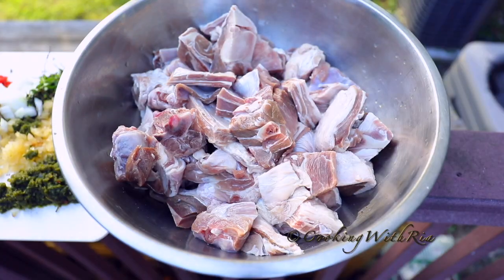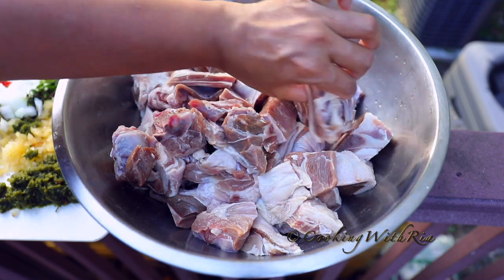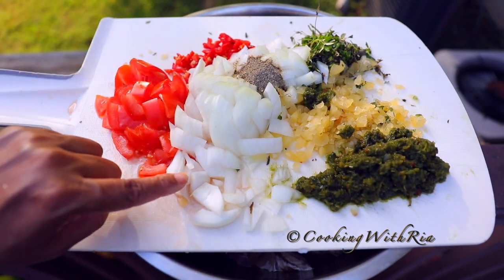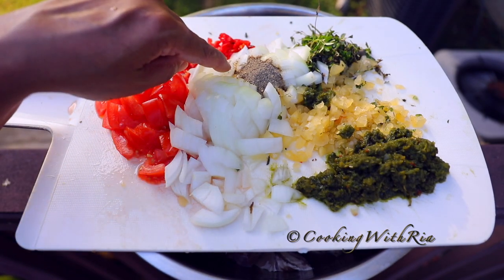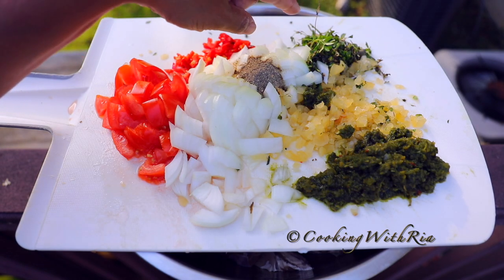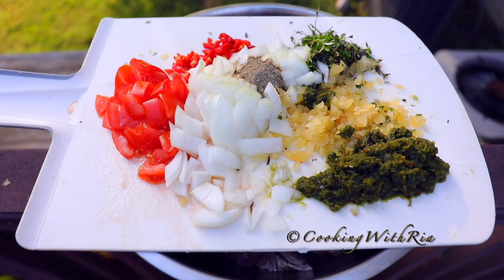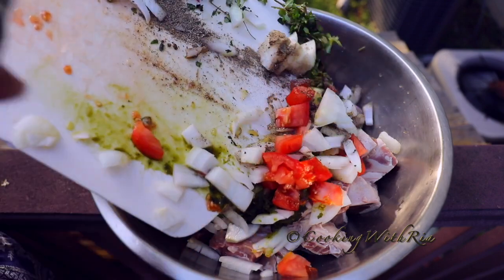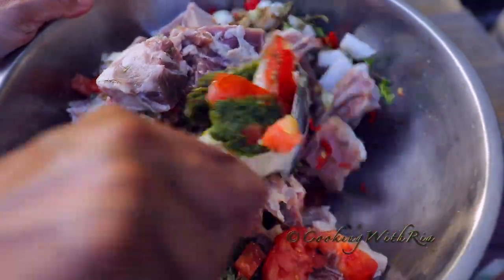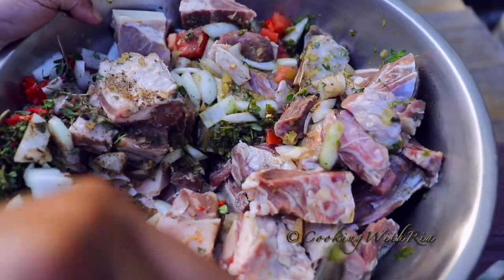I have almost seven pounds of goat here, cut into quite large chunks because I don't want to spend time cutting it smaller. I have one tomato, hot pepper, one onion, two teaspoons of black pepper, about seven sprigs of thyme, about 12 cloves of garlic, and four tablespoons of green seasoning. I'm going to add it to the goat, mix to combine, and we'll marinate this overnight and cook it tomorrow.